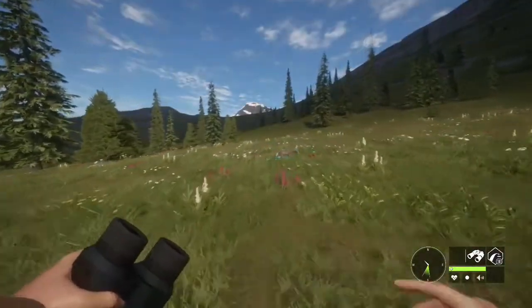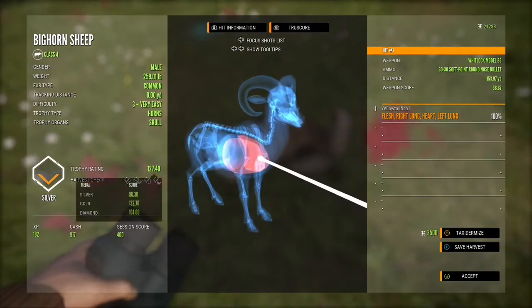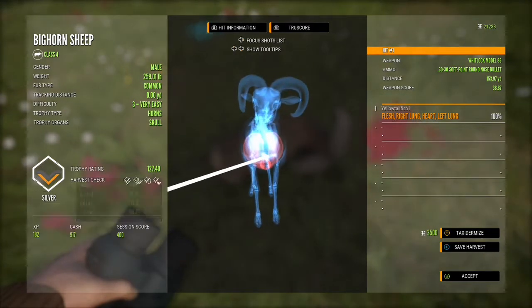This guy was a level three and he wasn't that big, so I think he's going to be silver. Yeah, 127.4 — he was close to gold but we got a really nice shot there, double lung and heart.